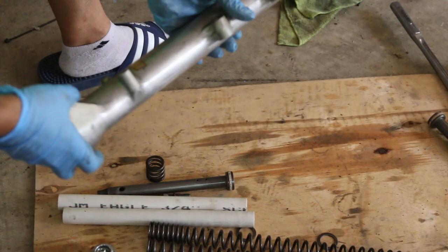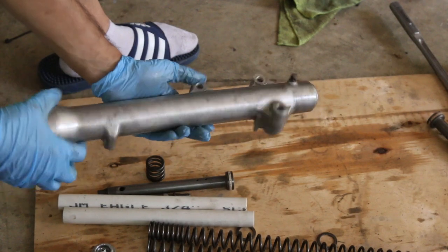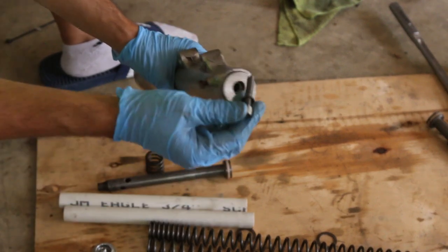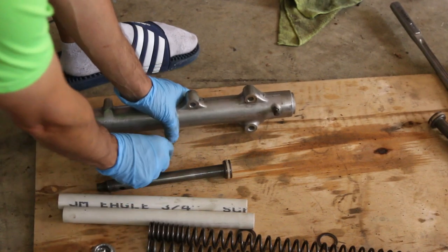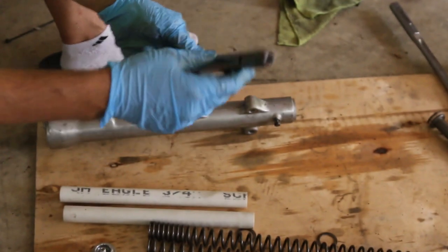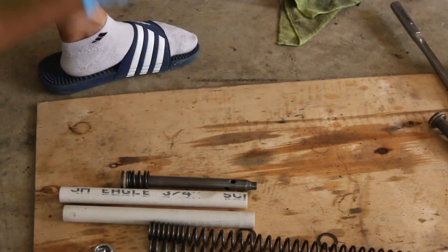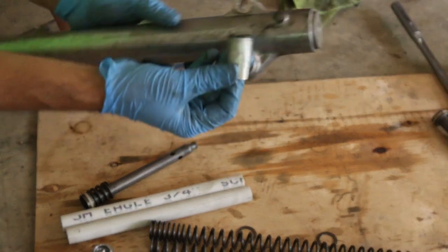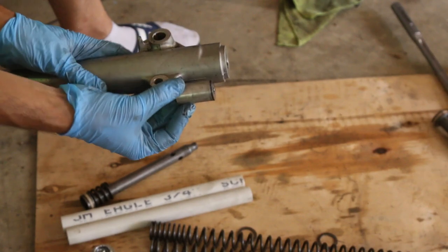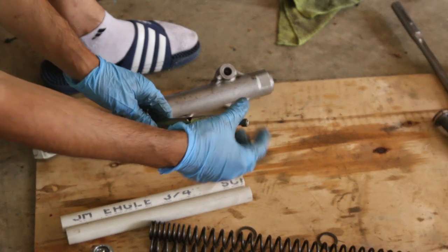Ready to start assembling the lower fork of the Honda Shadow. At the bottom is where the bolt will go, but there are a couple of things to note. There's a spring inside here and the bolt goes in here, along with another part inside. This internal piece sits at the very inside of the fork and it holds the nut to the internals. You have your washer there.